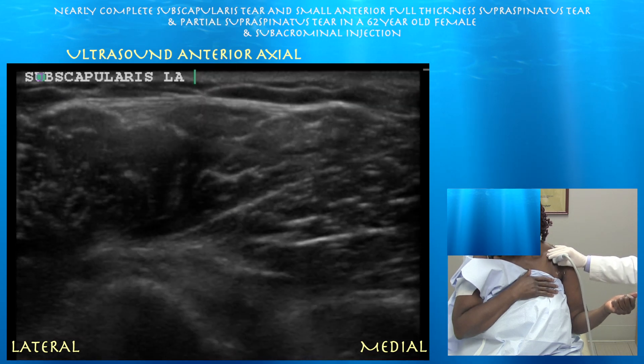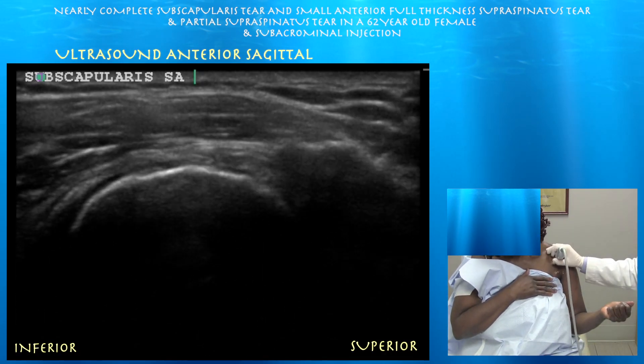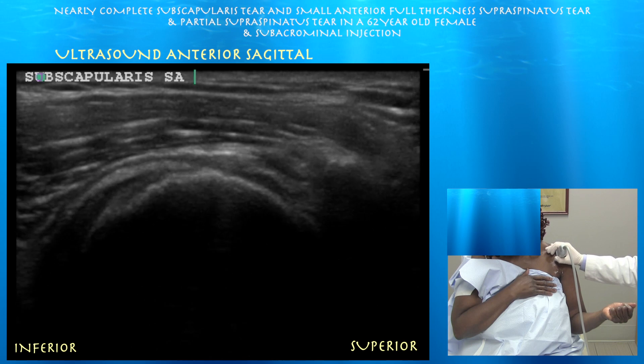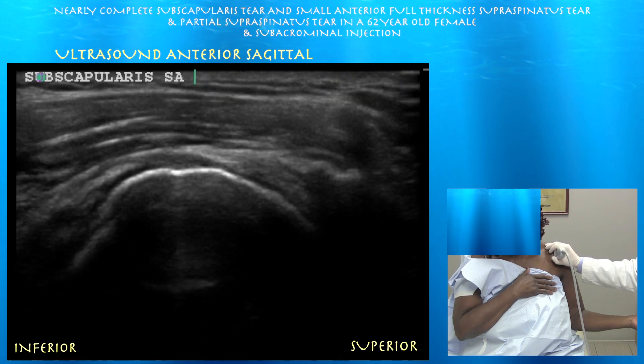She did have a negative liftoff and a negative liftoff lag sign, which is not consistent with her ultrasound findings. Now in short axis, left side of the screen is inferior. Again, we're just not seeing much of a tendon. You can see the subscapularis void — essentially just like any complete rotator cuff tear, where you just don't see a tendon and you see the overlying muscle dropping down to the bone.